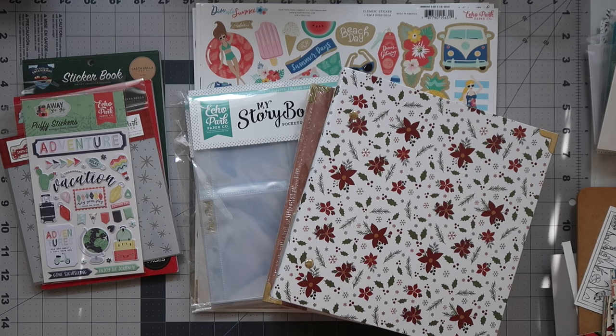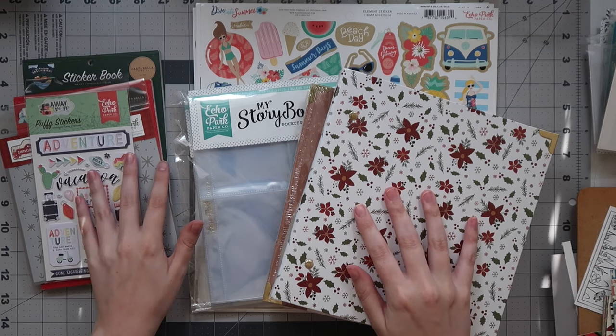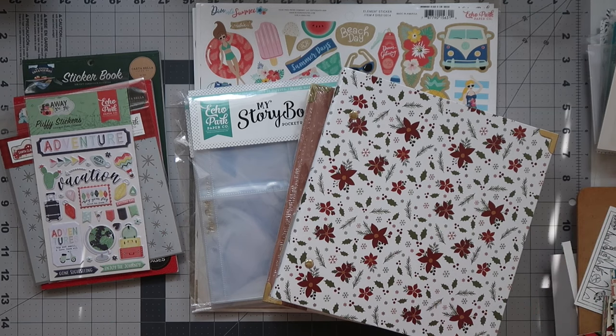This is my haul from the Echo Park warehouse sale that they had. This is not a warehouse box — that's different. This was during their warehouse sale when they mark certain collections down, and you can pick them up for a good price, and I did just that.